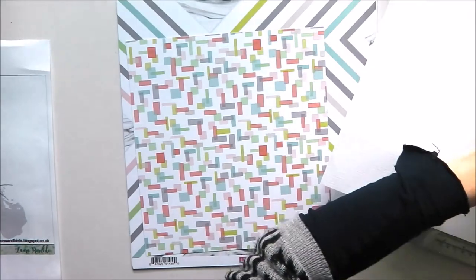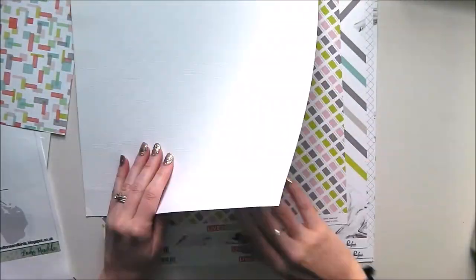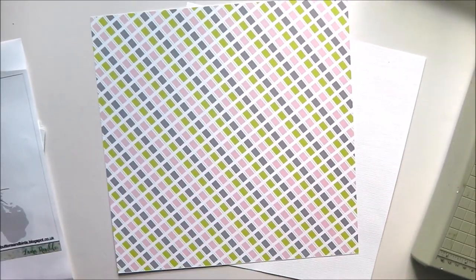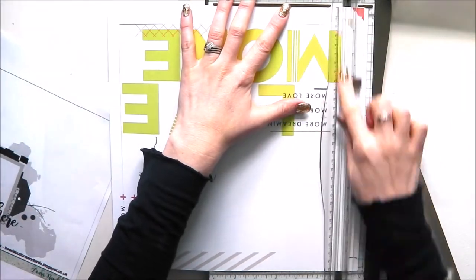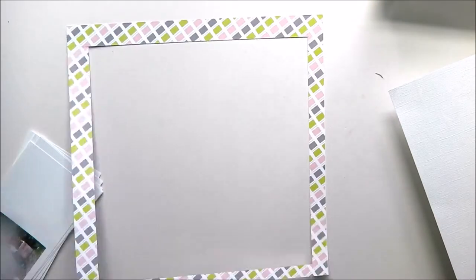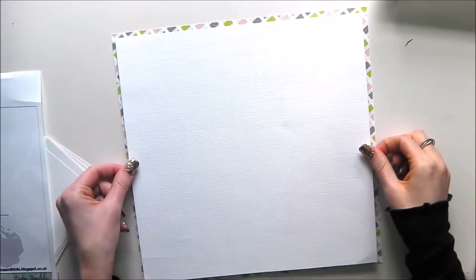I'm going to start by trimming some white cardstock to 11.5 inches square and then choose a background. That's the one I've decided to go for, so I'm just trimming the manufacturing strip off. The back is beautiful so I want to keep some of that, so I'm just trimming the middle out of the cardstock so I can keep it for use on a later project. Now I'm just going to attach the 11.5 inch square white cardstock to that frame and then my background is good to go.